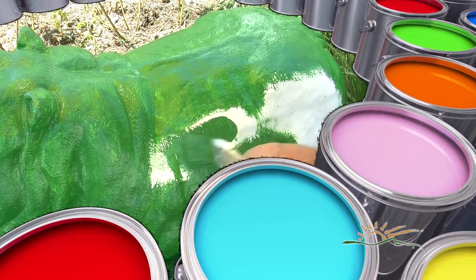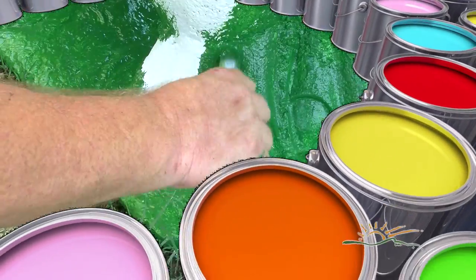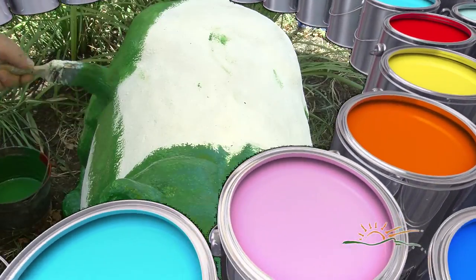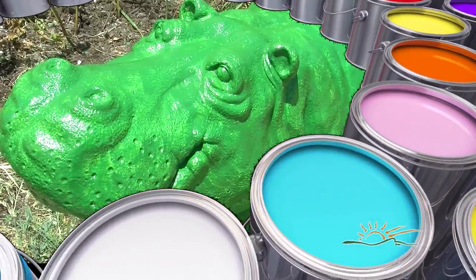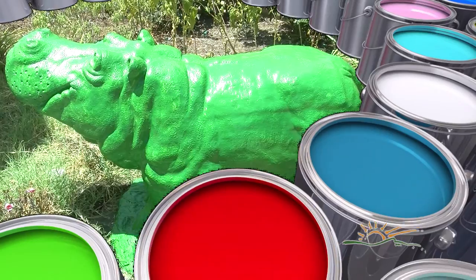Once it's dry, it's time to paint. Get creative. Look around town for a little inspiration. Your hippo will love his or her new look. Finish up with another coat of sealer and that's it. Your hippo will stand proud showing off your handiwork.